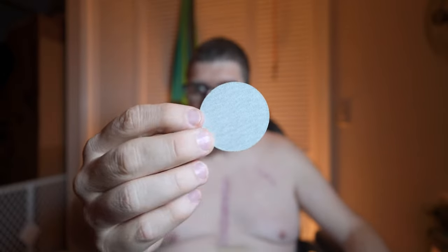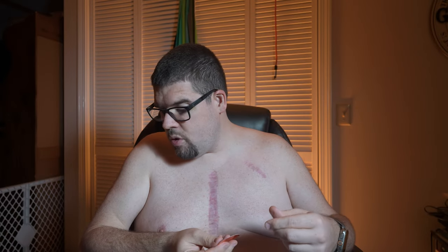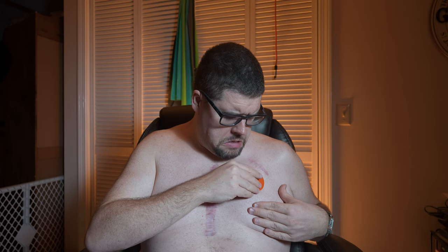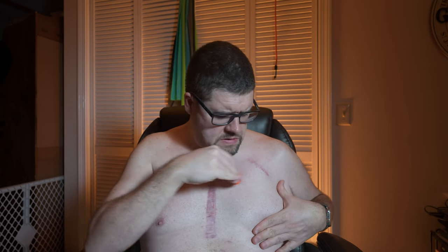That is literally sandpaper. I'm going to do this — one, two, three, four, five... I just hit my scar. That sucked. I'm doing a few extra strokes because I'm paranoid — the first time I ever wore this, after day four the thing nearly fell off and I literally had to tape it on myself with medical tape. So if I can try my best to get this to stay on, I'm going to do it.